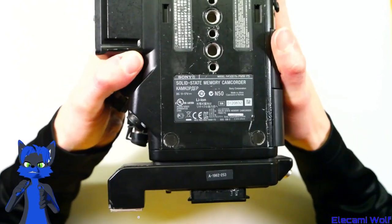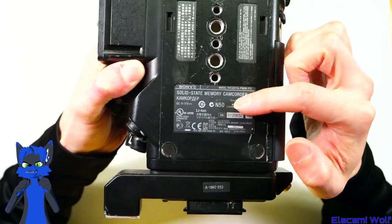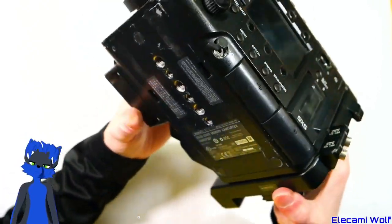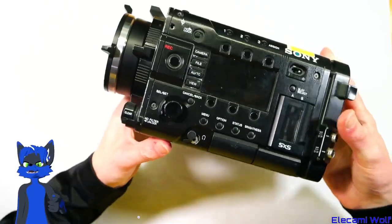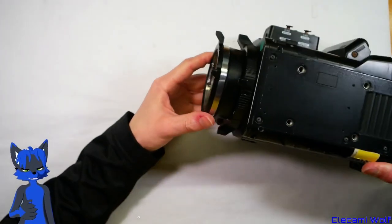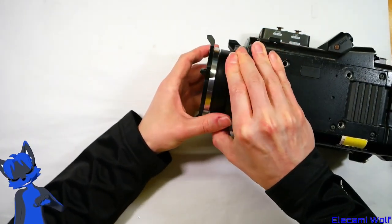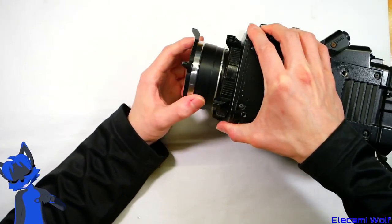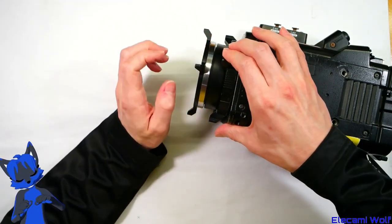We've got an interesting thing to look at today. It's a Sony solid-state memory camcorder PMW-F5. I think this is what some people would call a digital cinema camera. I think it's PL or something — lenses depending on whether you have the lens adapter fitted or not. I think they're more cinema-type lenses. Arri lenses? Or Sony lenses?